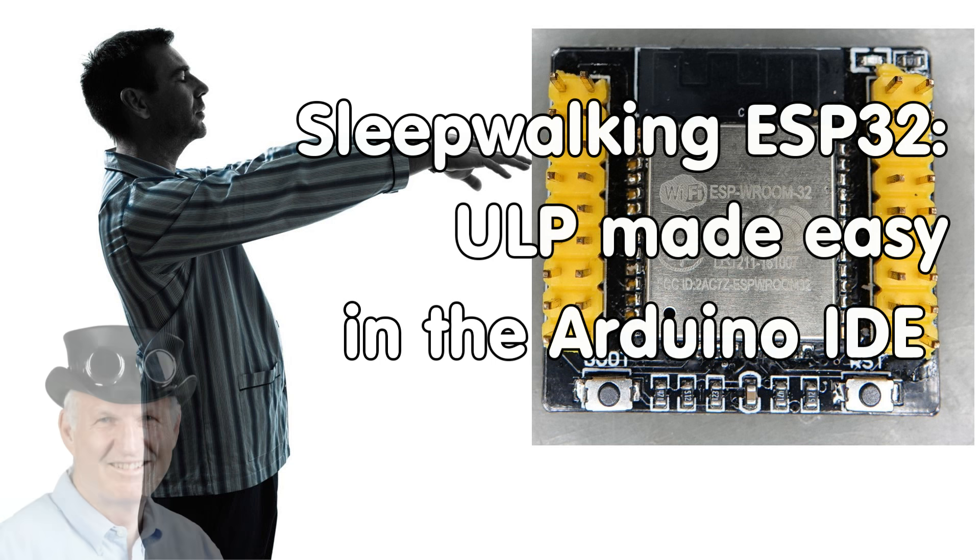Gritty YouTubers, here is the guy with the Swiss accent, with a new episode and fresh ideas around sensors and microcontrollers.